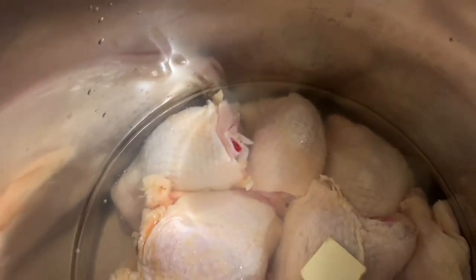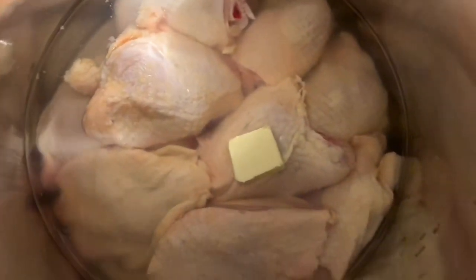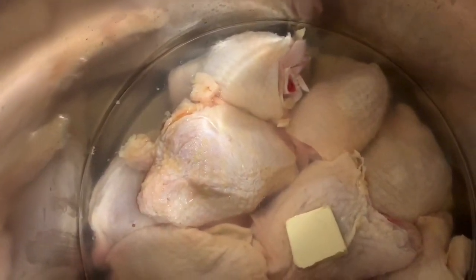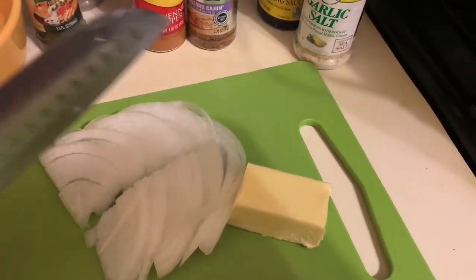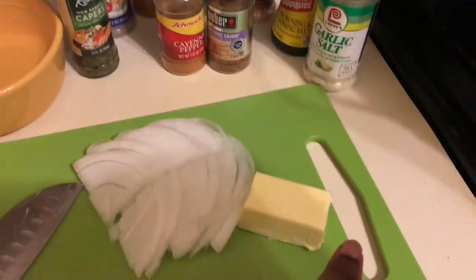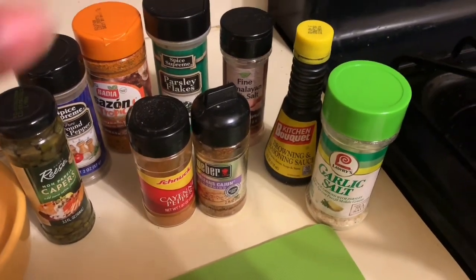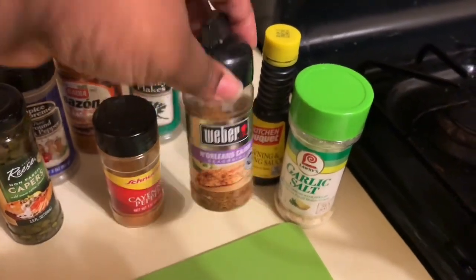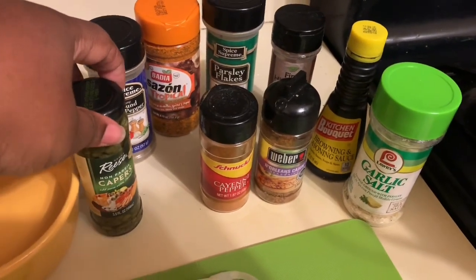He took some chicken and put it in a stew pot, which is what I did here. He didn't over-saturate it with water, he just kind of topped it off to the chicken, so that's what we're doing. I got my onions like he did, although I am going to cut them in half. I got a little bit more than what he started off. I got a partial stick of butter, and these are the spices I'm going to use — he used some garlic. I'm going to put in some New Orleans Cajun spice because I just want a little kick.